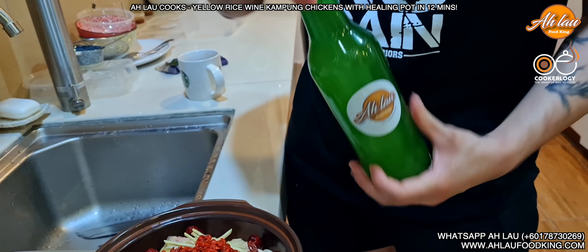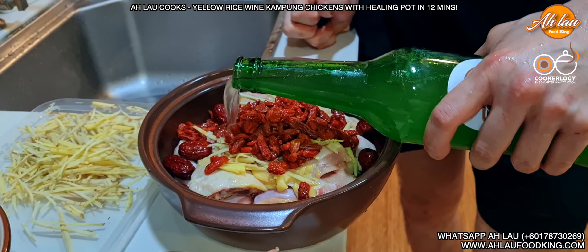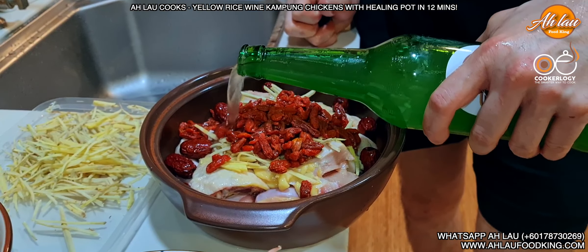700 ml authentic Saba Hakka rice wine — Wong Jau, Saba Hakka Wong Jau. Fill up the whole thing.